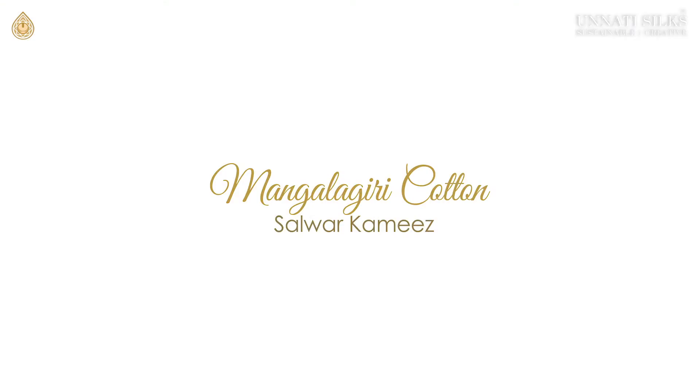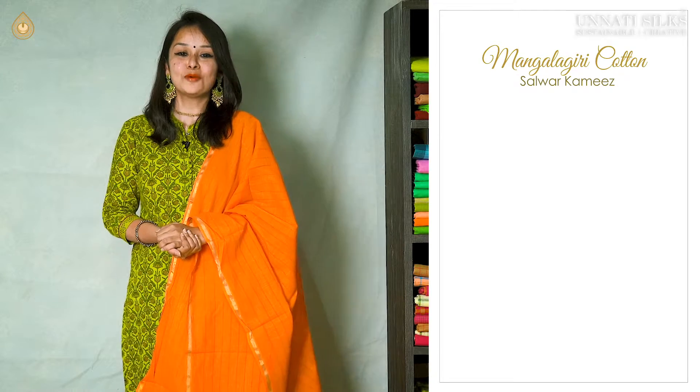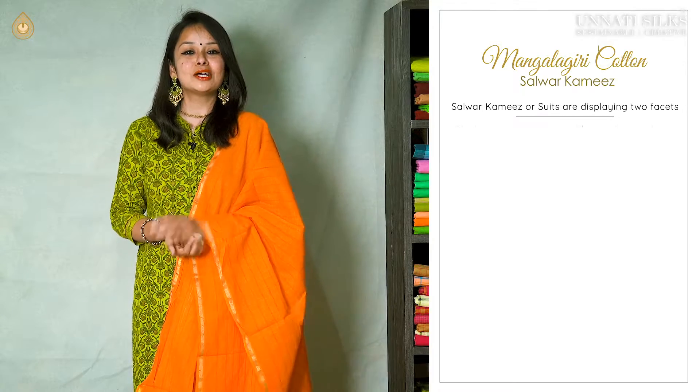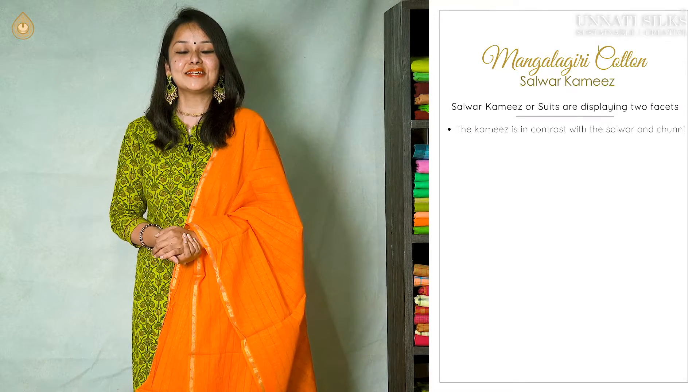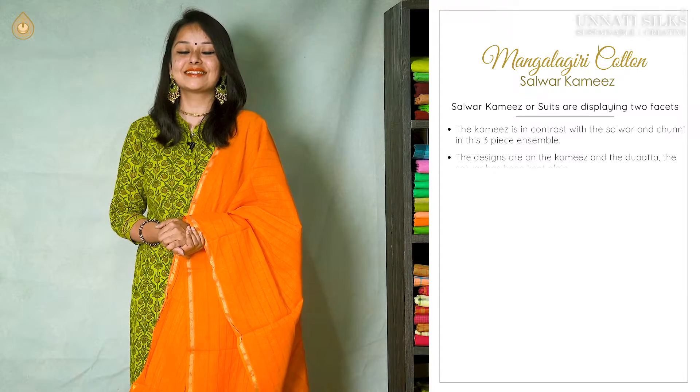In this video, we have for you a beautiful range of seven Mangalgiri pure cotton Salwar Kameez sets. It's a three-piece set — Salwar, Kameez and the Dupatta. Both the bottom and the Dupattas are in the same color and we have similar patterns coming on them. Most likely these are seen in plain designs, and the top is seen in beautiful striped patterns with various color combinations, with and without Zari work.